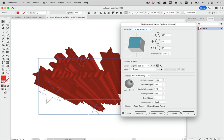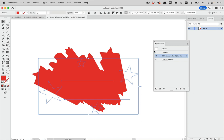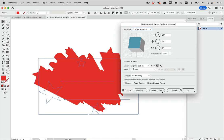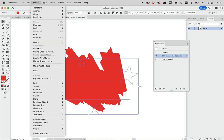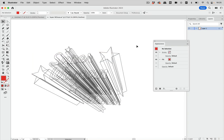In the Appearance panel, edit the effect and set the shading to No Shading. Then go to More Options and make sure 'Draw Hidden Faces' is disabled — they're hidden anyway. Now expand the appearance, and in outline view you can see we have very few, very clean shapes. This is suitable for vector use.